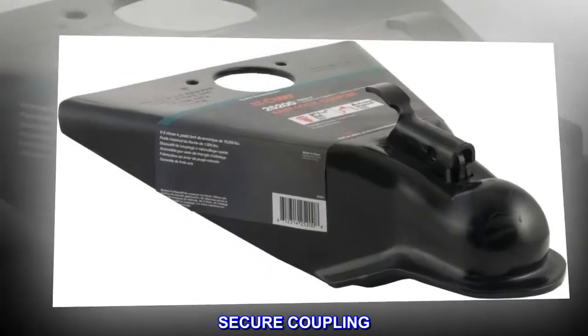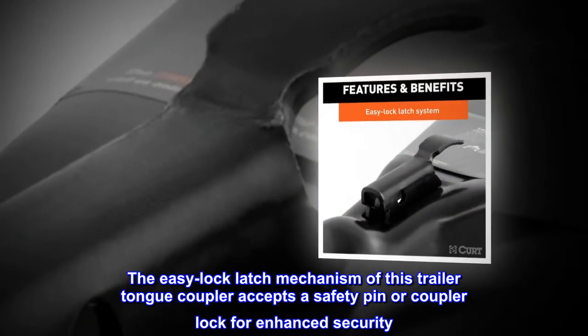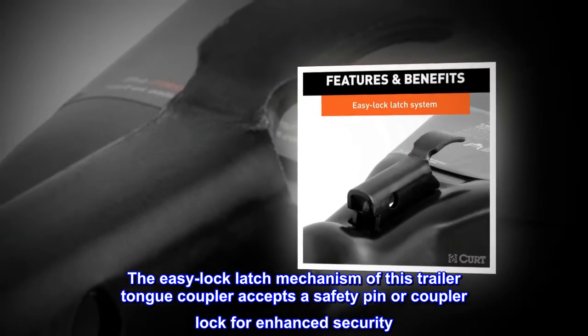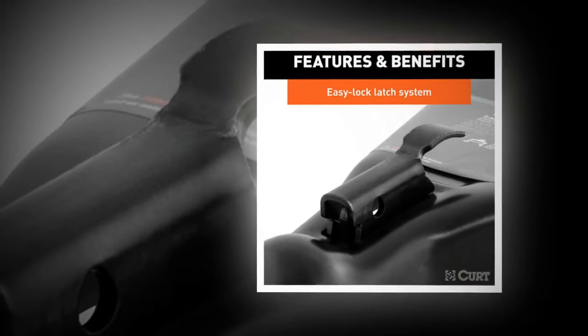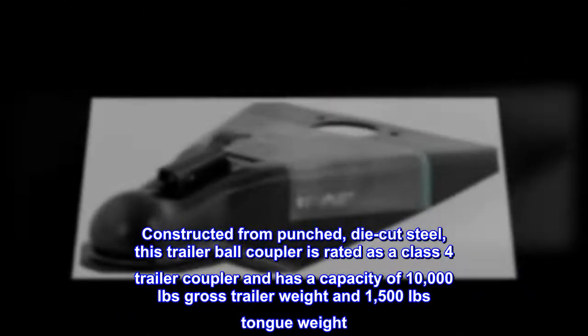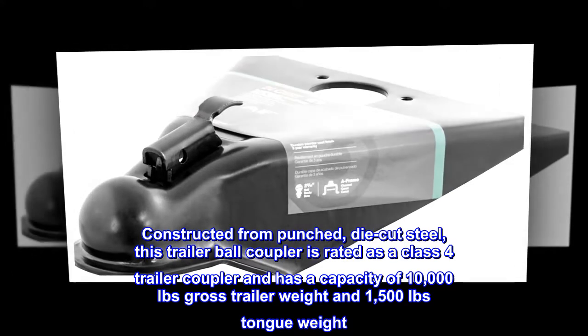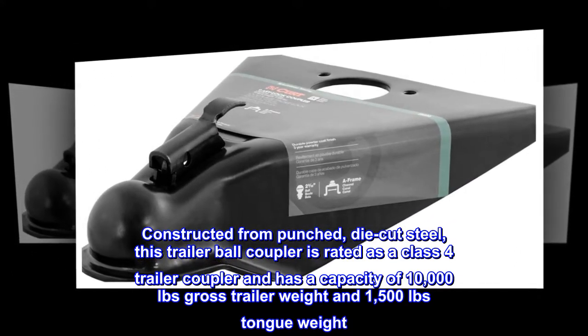Secure Coupling. The easy lock latch mechanism of this trailer tongue coupler accepts a safety pin or coupler lock for enhanced security. High Strength. Constructed from punched, die-cut steel, this trailer ball coupler is rated as a Class 4 trailer coupler and has a capacity of 10,000 pounds gross trailer weight and 1,500 pounds tongue weight.